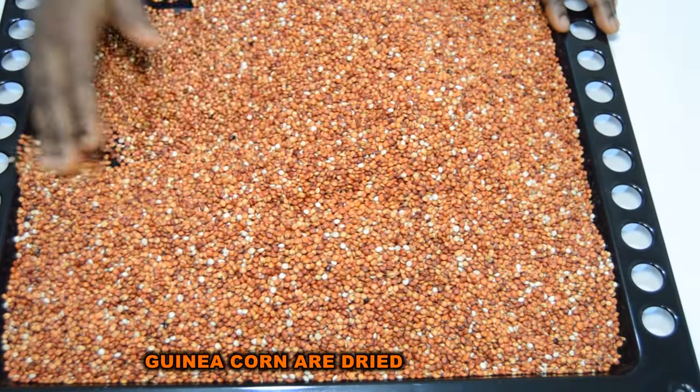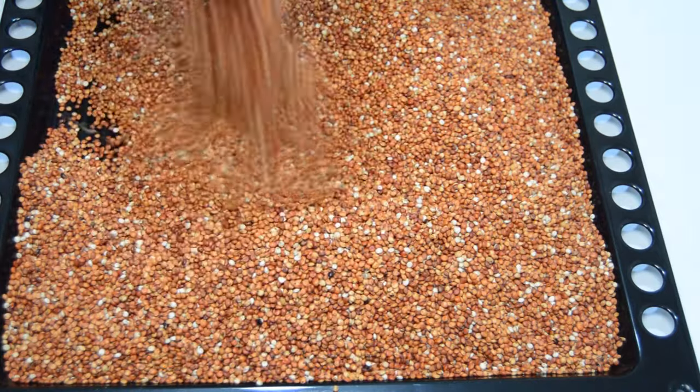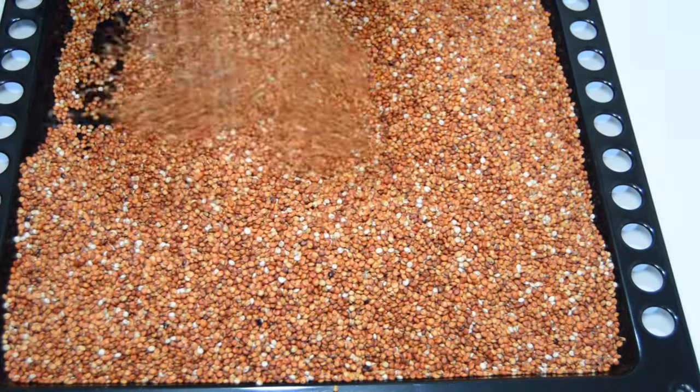Look at it — it has dried! Drying your grains before making your tom brown is very, very important.